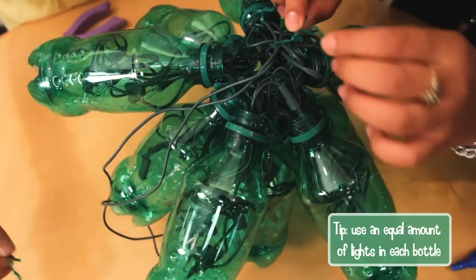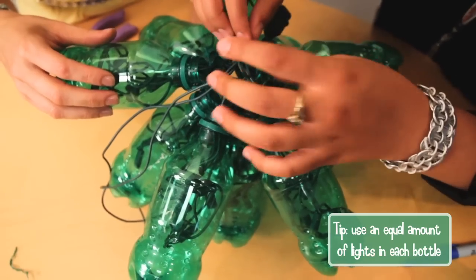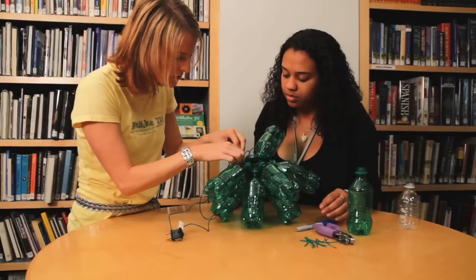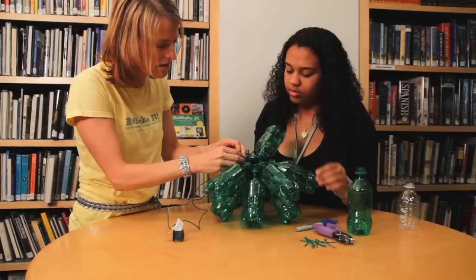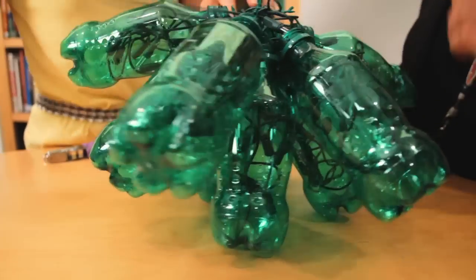Once you get your last light in, you take another twist tie, put it through one of the holes right here, twist it around, and there you have it.